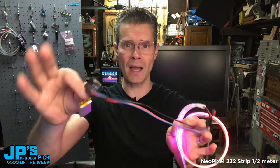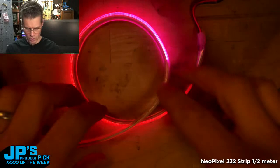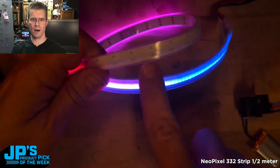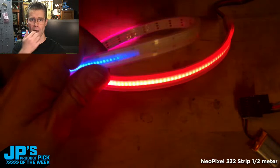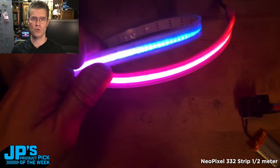What I have going on right here is I've plugged it into a QT Py RP2040 with a little battery BFF and a little LiPo battery. And as you can see here — let me put this in the overhead again — you get a really nice, nearly solid display. You can see as they dim there, they will start to reveal the trick. But at more moderate brightness levels — this is only at about 0.35 brightness — it almost looks like a continuous neon strip, except it's got this individually addressable RGB effect, which is really cool.